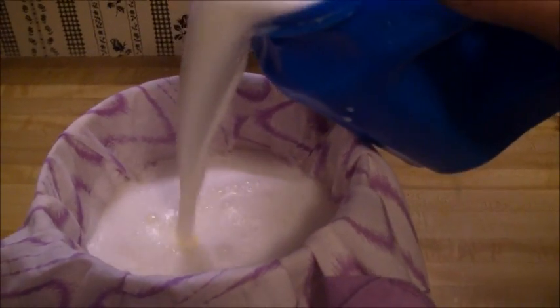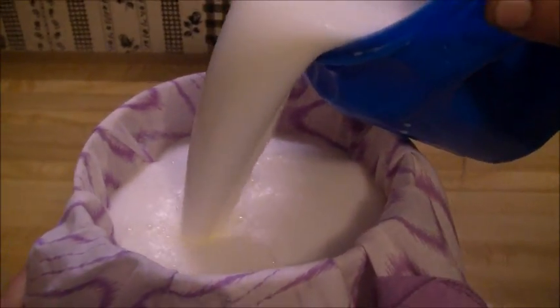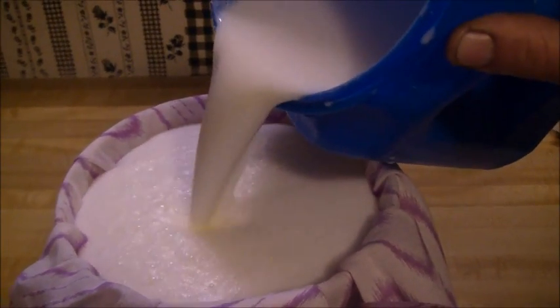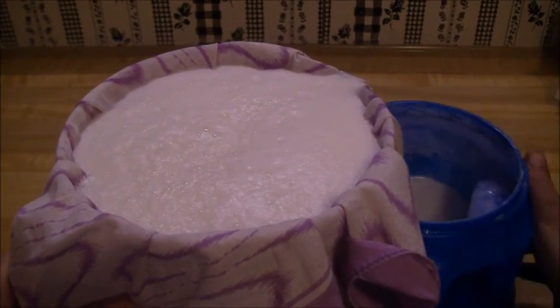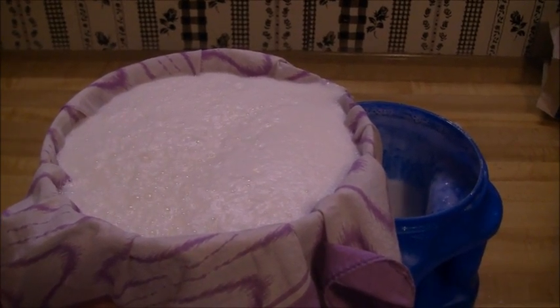When we take the milk in, what we do is strain it through a cloth, just in case a hair or something might have got into the milk. We strain all the milk and then it immediately gets chilled in the refrigerator.